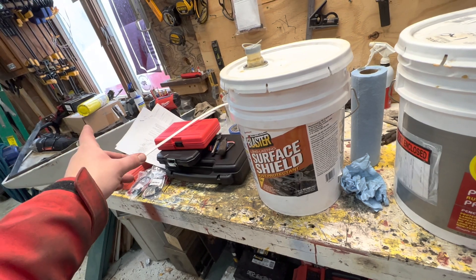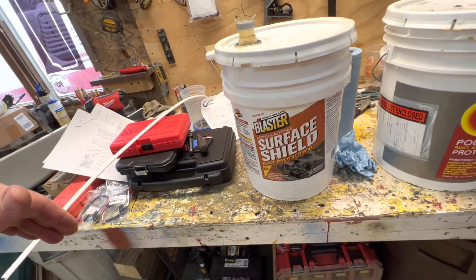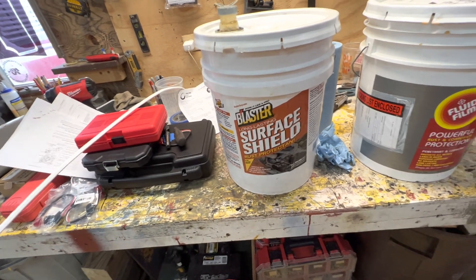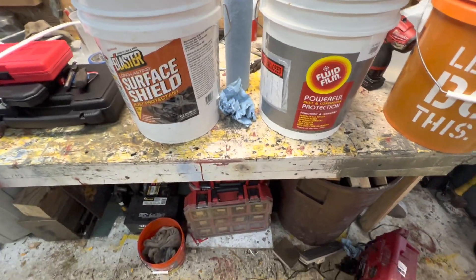I've got a test piece that's been out here for about two months baking in the sun, leaning against the front of my shop on southern exposure. I put two swaths of Surface Shield on it, and it gets dripped on by the eave of the shop. We'll go check that out in a minute.